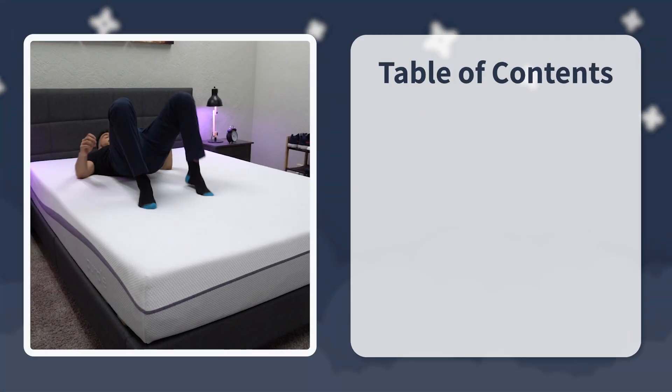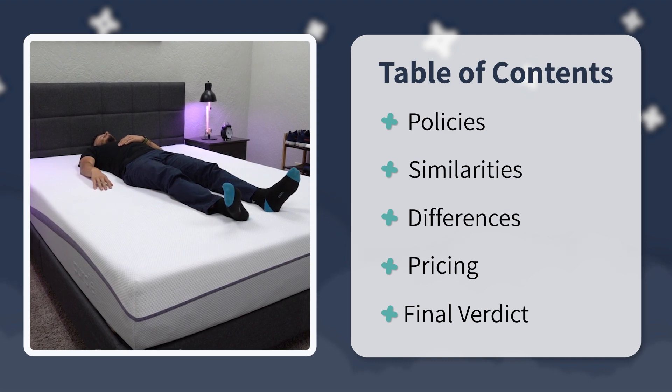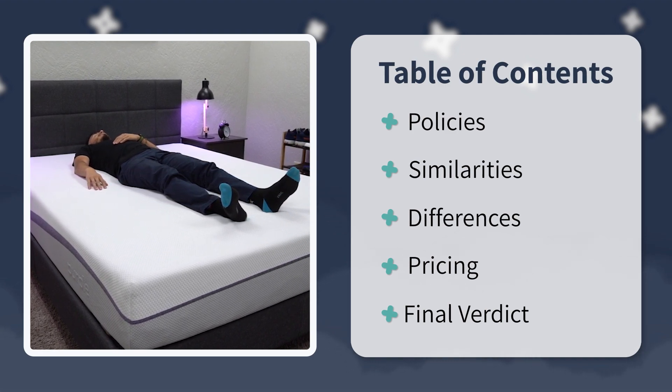In this video, we're going to start off by covering the policies these beds come with, then delve into the similarities between them all. We'll talk about the differences, where they compare and contrast, how much they cost, and at the end we'll sum things up with a final verdict. So stick around — without further ado, let's get right into it.